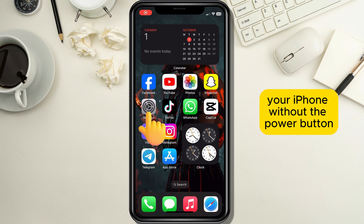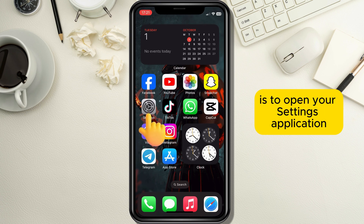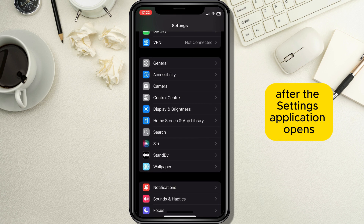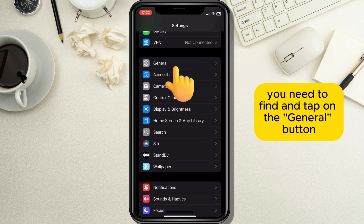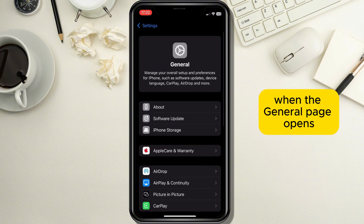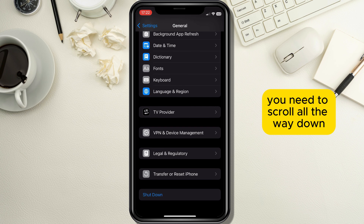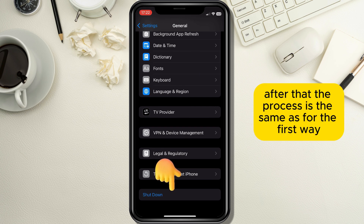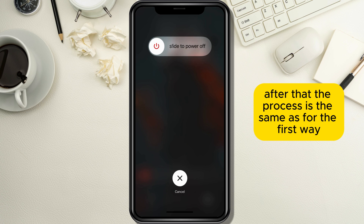The second way to shut down your iPhone without the power button is to open your Settings application. After Settings opens, find and tap on General in order to go to the General section. When the General page opens, scroll all the way down until you see the Shutdown button and tap on it. After that, the process is the same as for the first way.